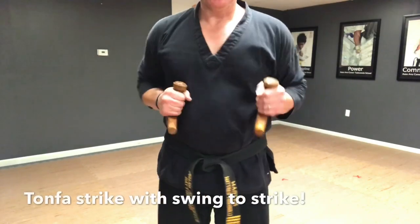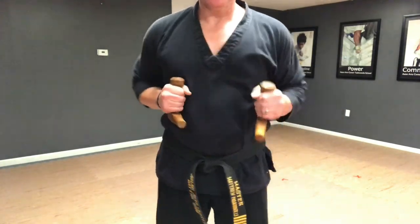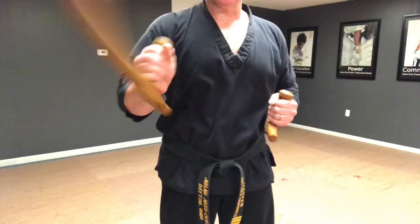Your final technique is going to be a strike followed by a swing so that the long part of the tonfa is sticking out — you're going to hit him with that long part, extending your reach.